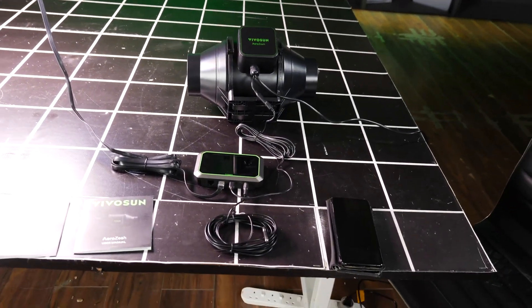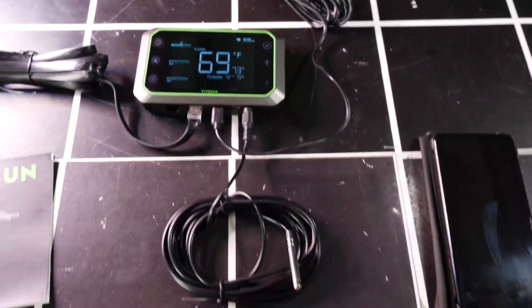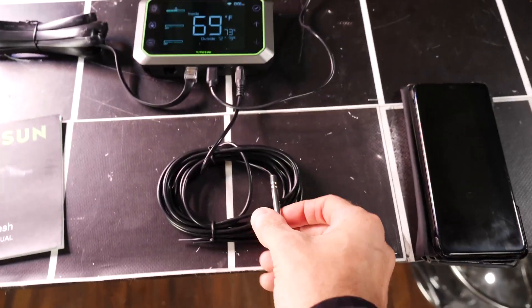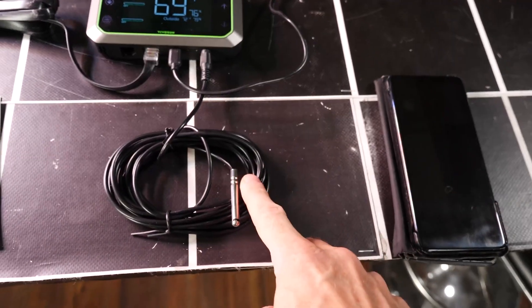In terms of connectivity, the controller is the hub here and that has the combined temperature and humidity sensor plugged straight in via a jack. Lots of length of cable.